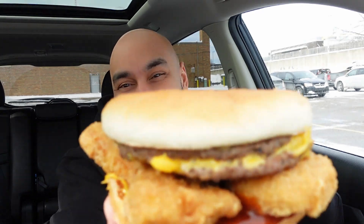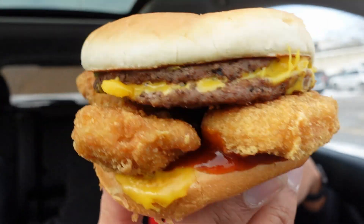All right, we are checking out menu hack number three. Check this out guys — we got the crunchy double. Let's check it out.